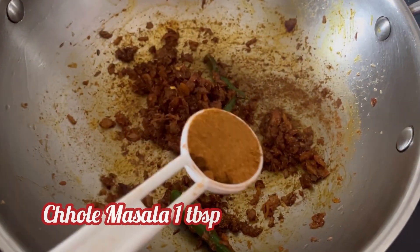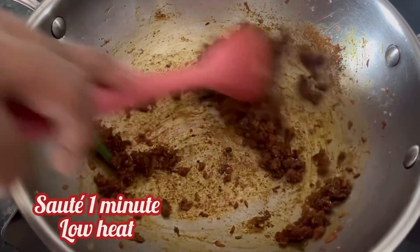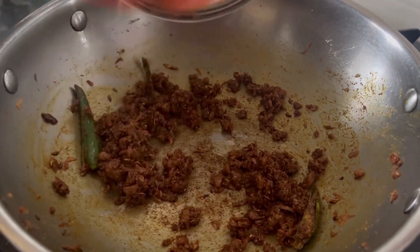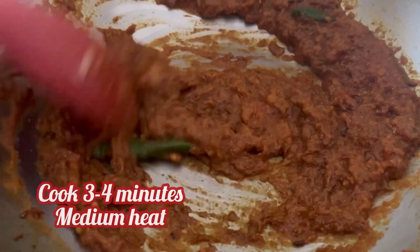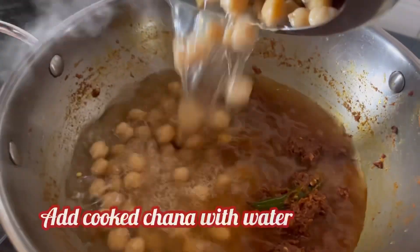And 1 tbsp Tata Sampann Chole Masala. Fry the spices for 1 minute on low flame. Now add the puree of 2 medium tomatoes and cook it for 3-4 minutes on medium heat. Tomato puree is well cooked.